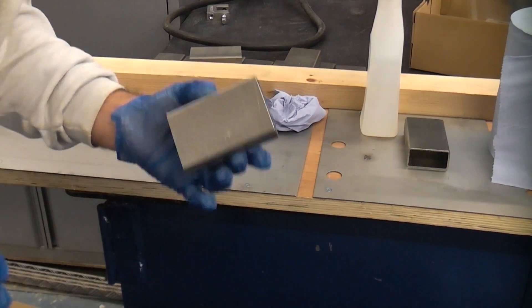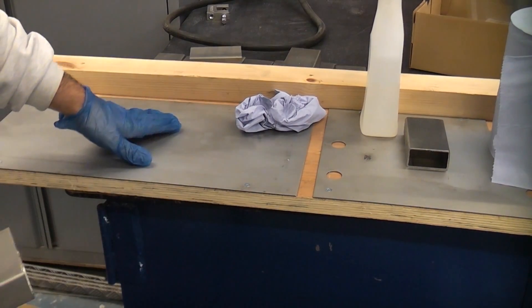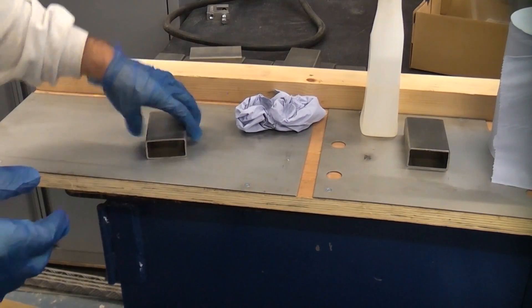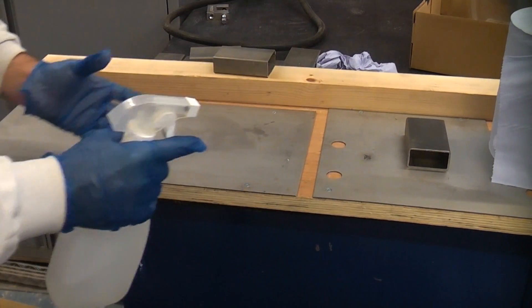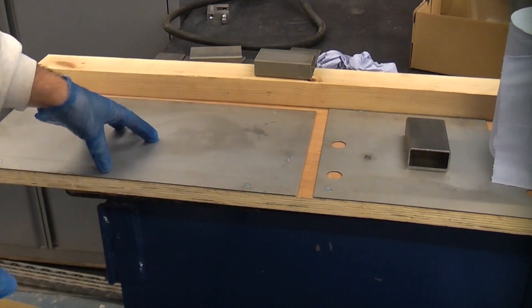Before I stick down the blocks I'm going to clean each piece of stainless using methylated spirits. I'm also going to clean the plate that it's going to be stuck down to. I've got some methylated spirits in a sprayer and I'm going to spray this onto all of the stainless and clean it all thoroughly before we repeat the test.